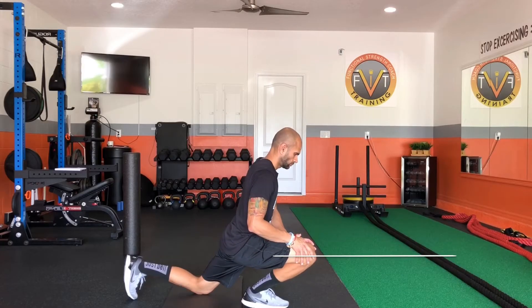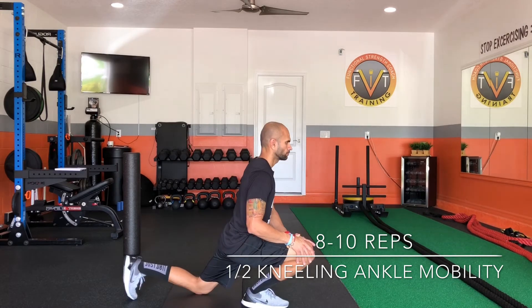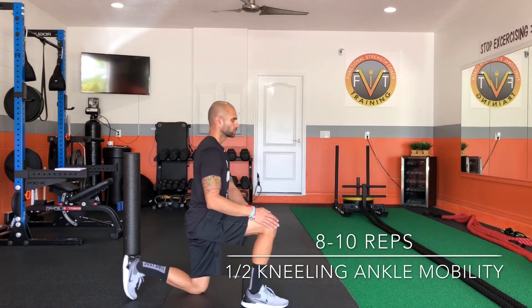For ankle mobility, start in a half kneeling position. Drive your knee forward while keeping your heel down simultaneously. The goal is to drive that knee forward and keep that heel down.